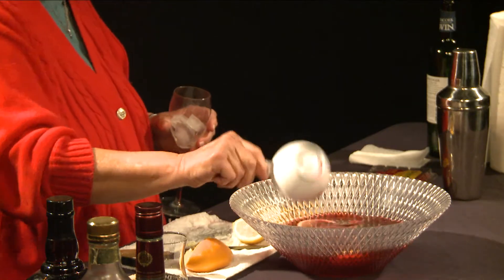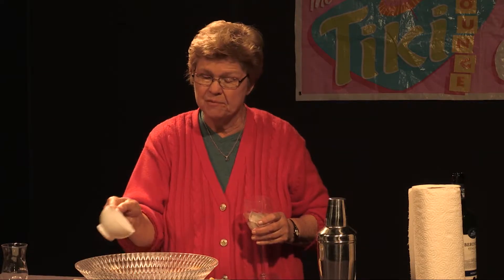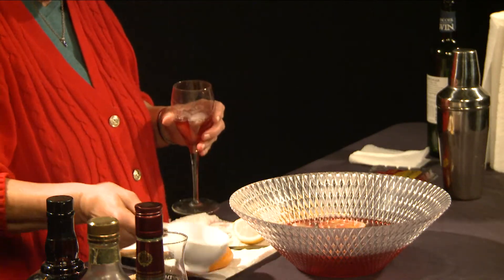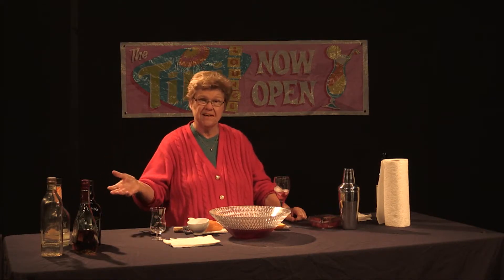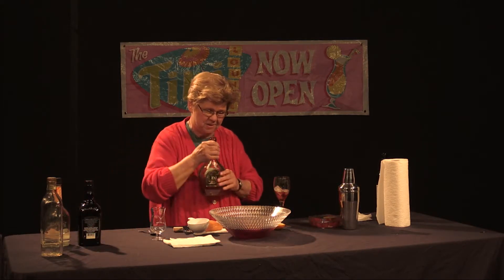What you'd want to do is make this in advance — hours in advance, if not a day in advance — so that the fruit can really infuse into the wine. Pick a fruity red wine. Tasting it now: that's quite good. The fruitiness of the wine comes to the fore, the citrus flavor comes through, and the triple sec kicked it up a little bit. I may try to add a bit of brandy to make it a little stronger.